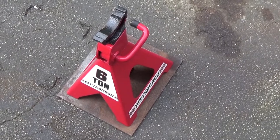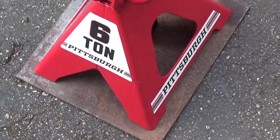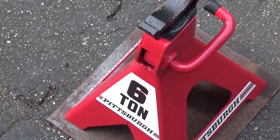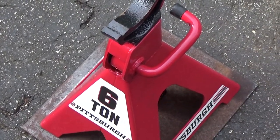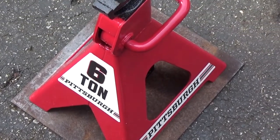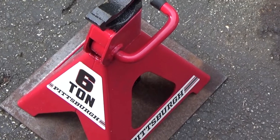I have a set of two jack stands — you've just seen the one here, but I'll do the exact same thing to the other one. Also, once it's welded, the plate will make the jack stand more sturdy, so that will be a benefit as well.